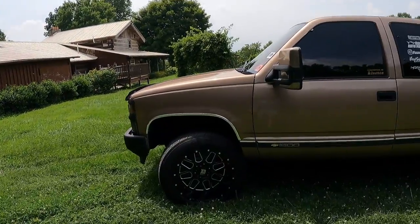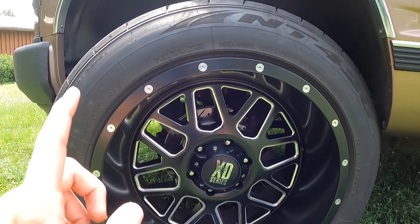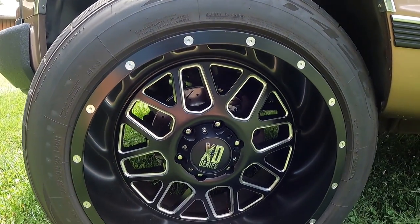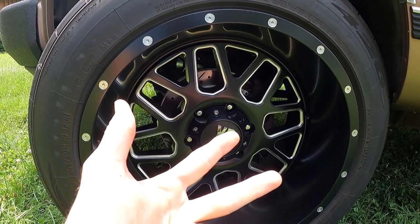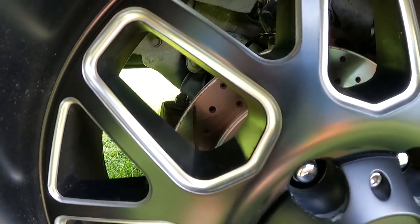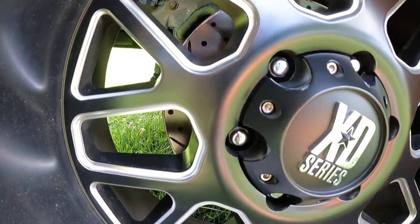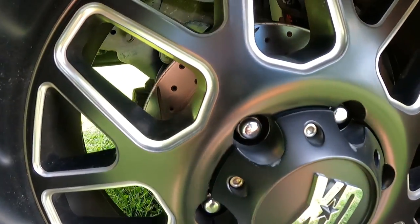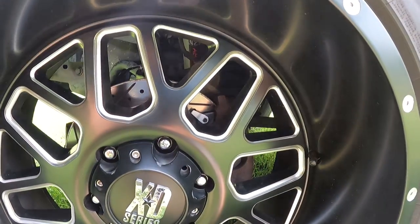In the front I have R1 Custom slotted disc rotors and heavy-duty off-road pads. These pads are designed for trucks that go off-road, tow a lot, or have bigger wheels and tires than stock — which mine does. It is a slotted disc rotor and I love it. It's an absolutely great kit; it doesn't experience brake fade, and it looks great behind the KMC wheel.